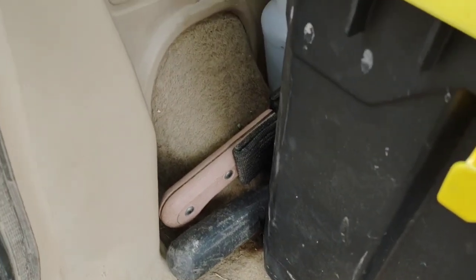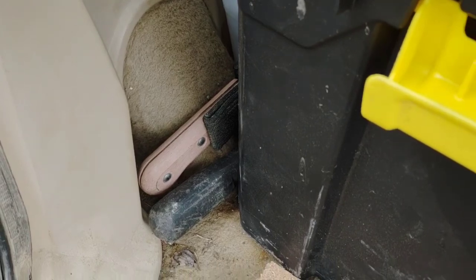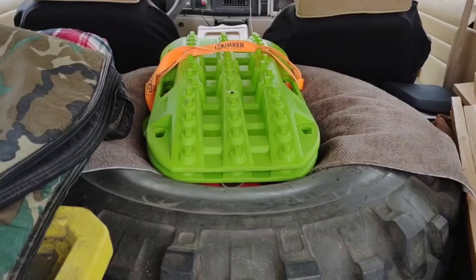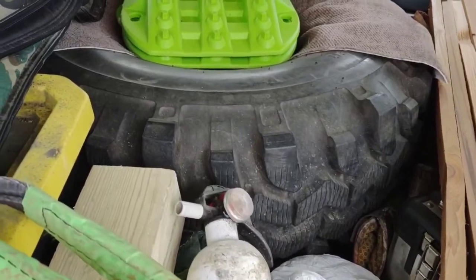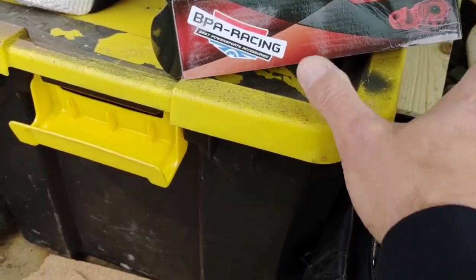Good pry bar, good machete in case you've got to cut through brush or whatever. Some cheap traction mats. Full-size spare tire to get you off the trail and all the way home. Tote with extra oils and extra spare parts.